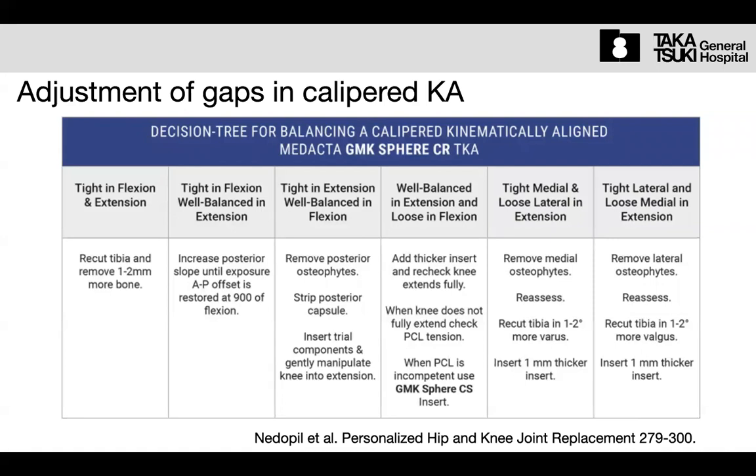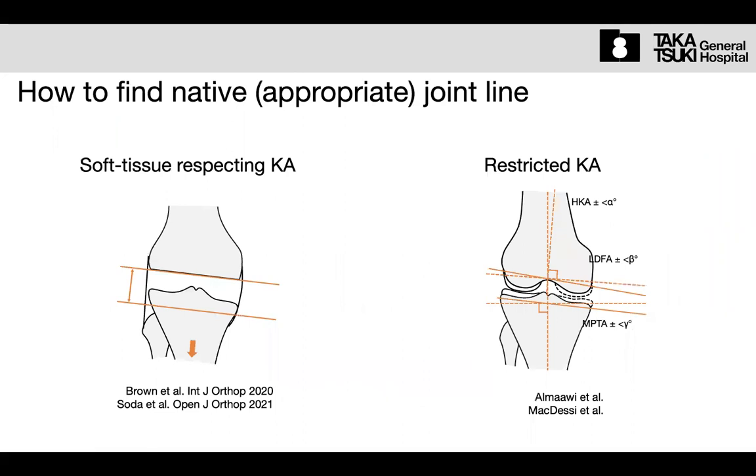By removing osteophytes and addressing posterior arthritis, we can adjust the gap in most cases — even in very severely contracted or severely deformed cases, we can adjust by only manipulating the bone. That is a different point from other gap balancing techniques, such as those in the personalized alignment field.